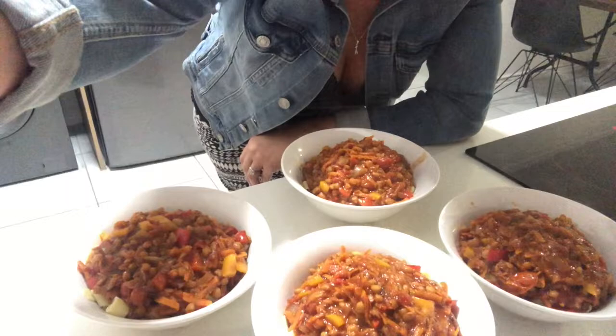There you have it — four portions of food, plus I have leftover lentils for tomorrow to make something else. A really cost-effective meal with really humongous helpings. We'll go see now from the taste tester if they pass the approval to make again, and I hope you enjoyed.